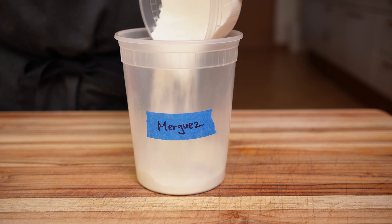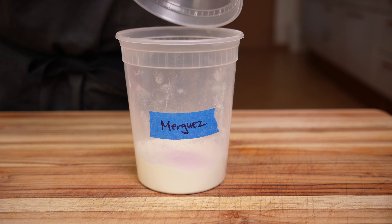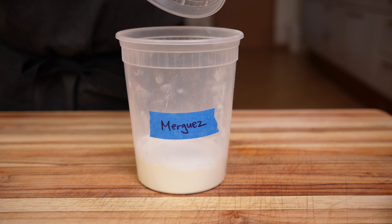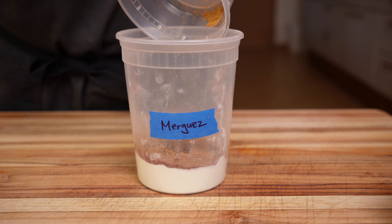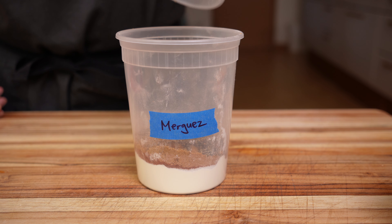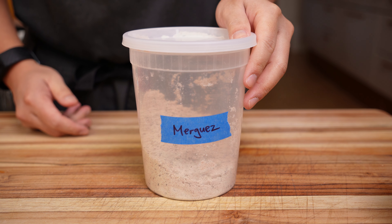For the spice mix, you'll need 68 grams of milk powder, 5.6 grams of pink curing salt, 37 grams of kosher salt, 6 grams of paprika, 6 grams of cumin, 8 grams of ground coriander, and 8 grams of black pepper. Give it a good shake so it's evenly distributed, then set it aside for now.